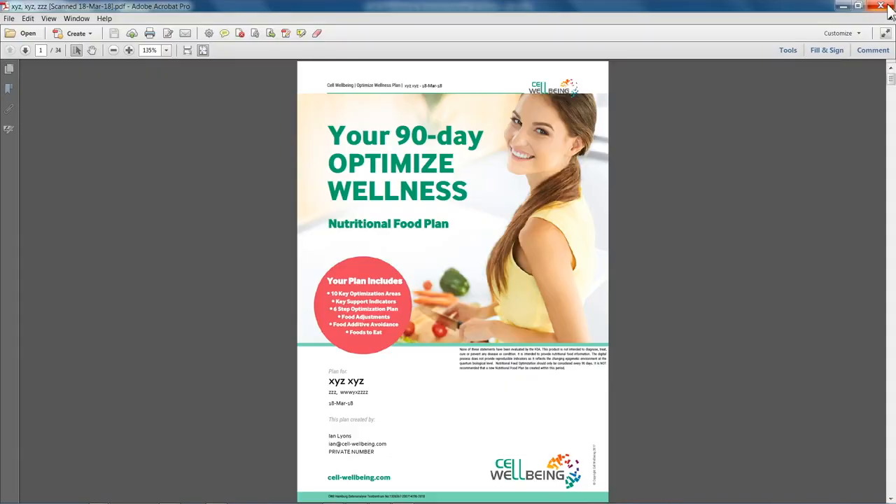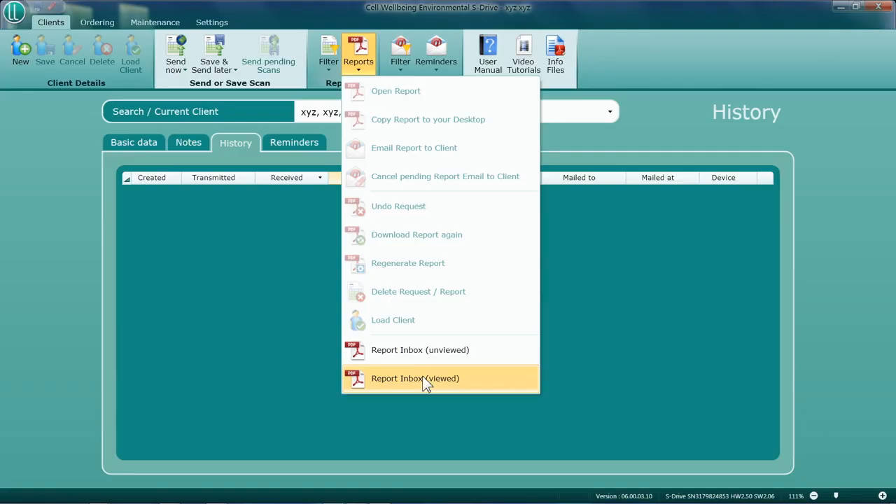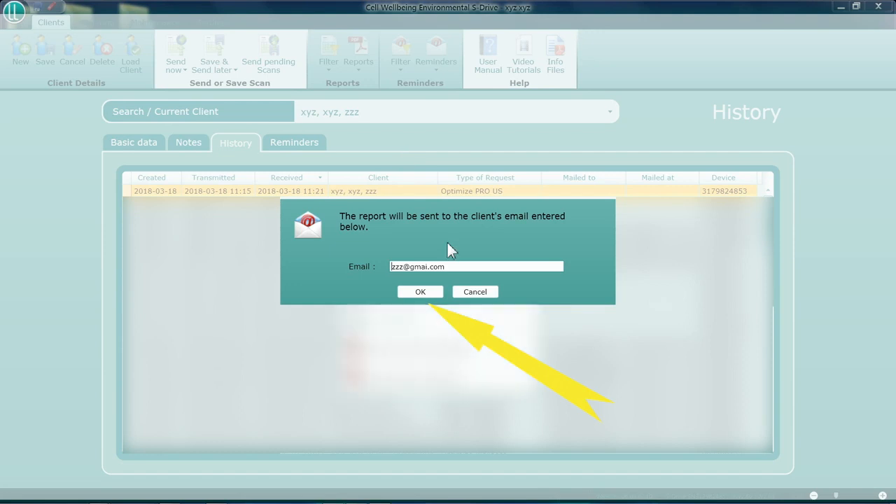The personalized report can also be sent to the client's own email address by clicking on the same report heading and scrolling down once again to Viewed Reports. Highlight the appropriate report, scroll up to the heading Email Report to Client, check the email address and then press Send.